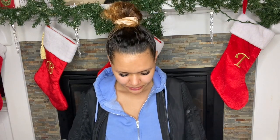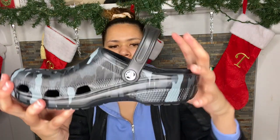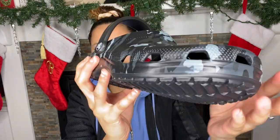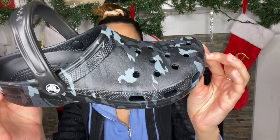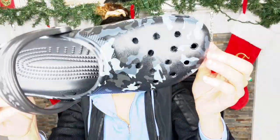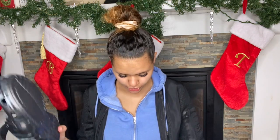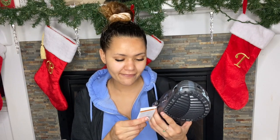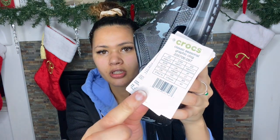I really like these — I don't need any more black Crocs, but hey. It came with a hanger, so taking off the hanger, these are just the typical classic clog. They are super super cute. The tag reads 'Classic Seasonal Graphic Clog.'